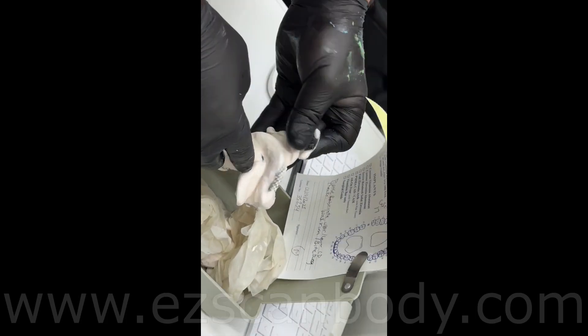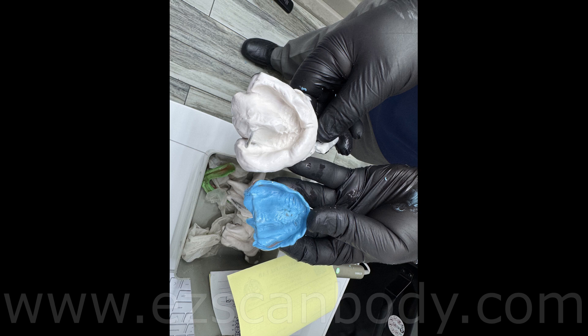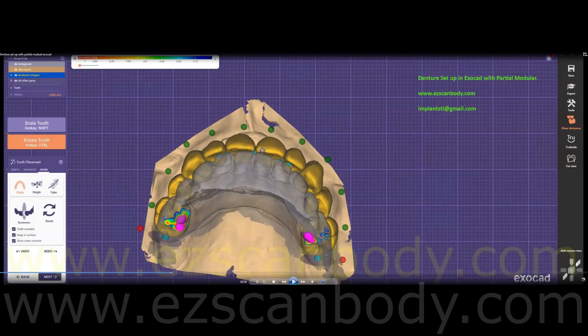Look how easy and comfortable scanning is compared to taking impressions. If you have any problems with scans, you can fix it in seconds, but with impressions it takes more time and wastes materials.